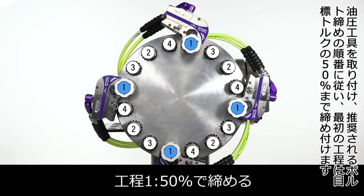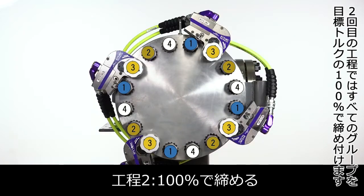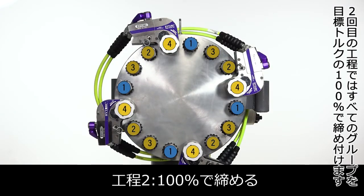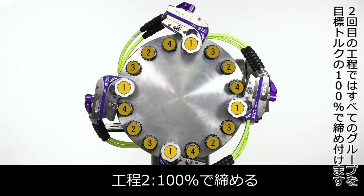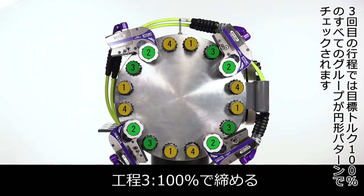The first pass tightens to 50% of target torque. The second pass tightens all groups to 100% of target torque. A third pass checks all groups at 100% of target torque in a circular pattern.